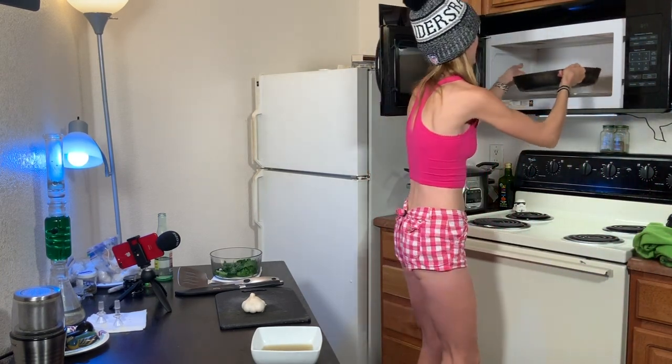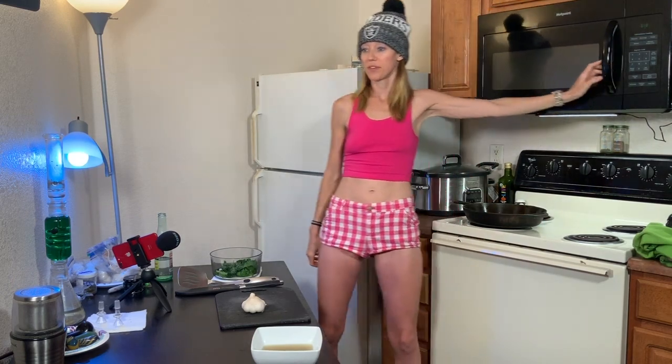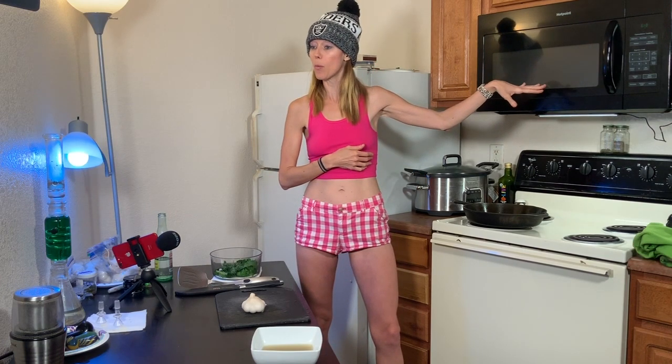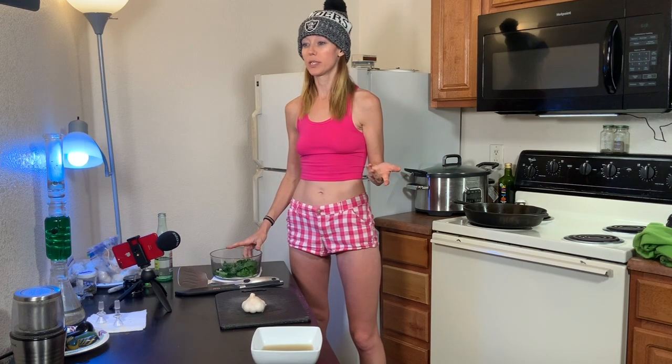I keep the other one in the microwave because we do not use our microwave. We do not use our microwave for anything other than storing my pan, or storing food to keep it warm. But we do not use the microwave to heat up food. You should not heat up food — when you heat up food it loses its nutritional value for the most part, a good portion of it. So if you have your organics and then you microwave it, you just kind of wasted your organics.